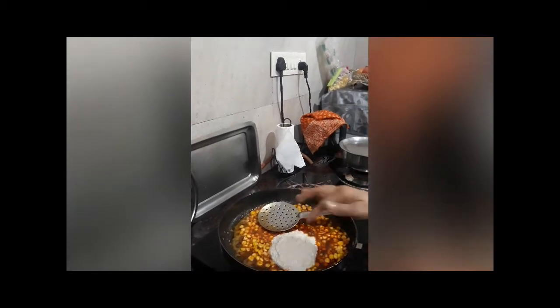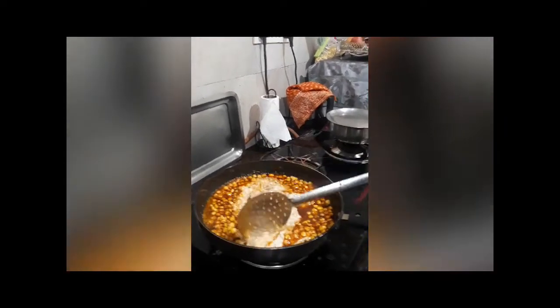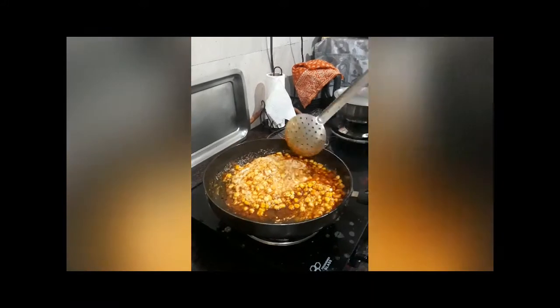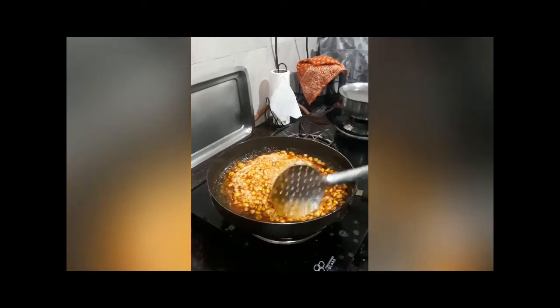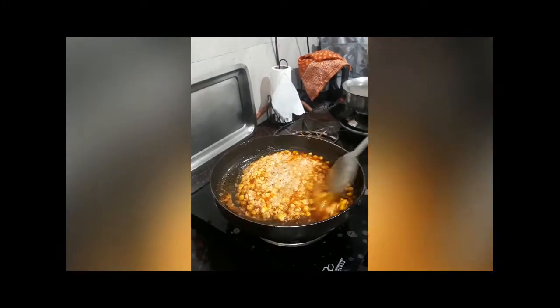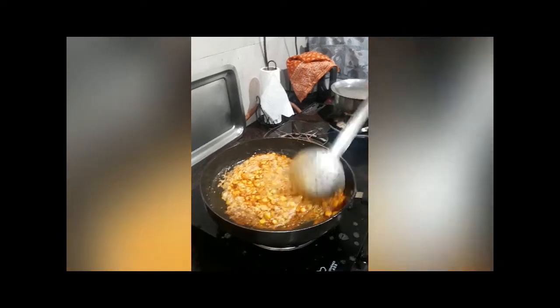On medium flame, add the mixture. You can also add haldi powder. Before proceeding, I should tell you that I have previously boiled the sweet corns. Sweet corns are used here.